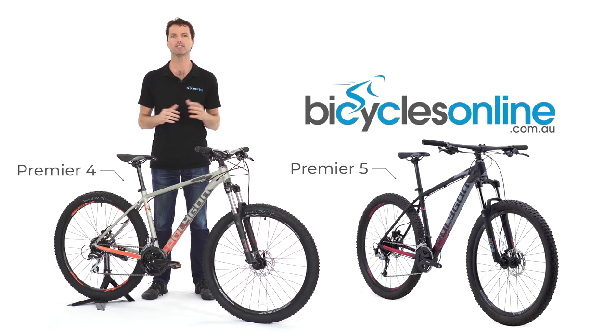But there's one particular model we always point to, and that's the Polygon Premier. Indeed, it is the reason that Polygon gave it the name — it was their first mountain bike model and its lineage continues today.